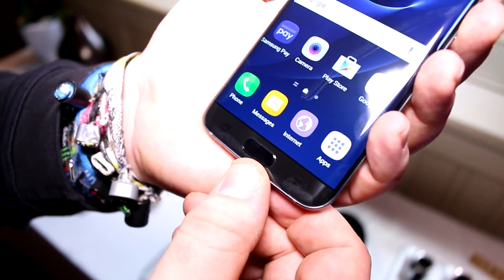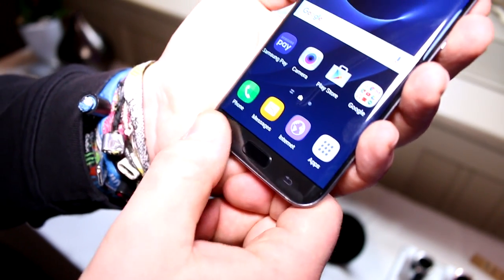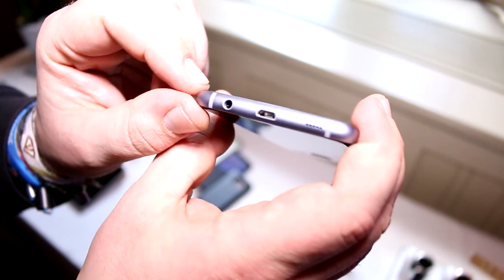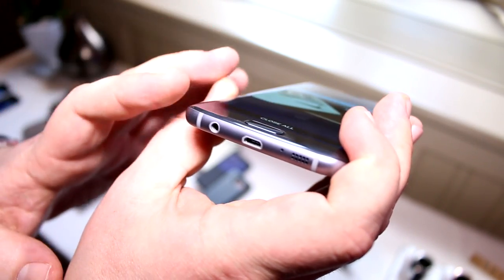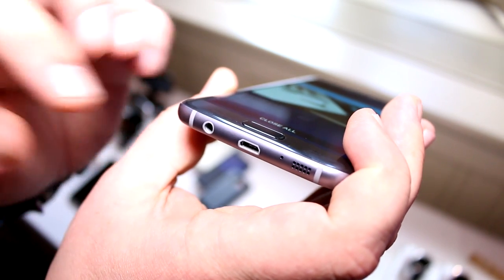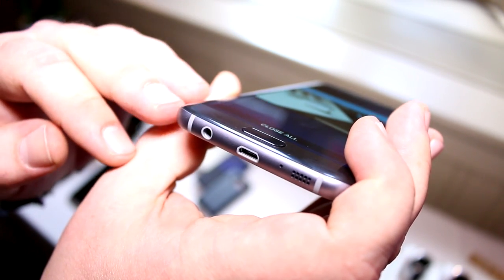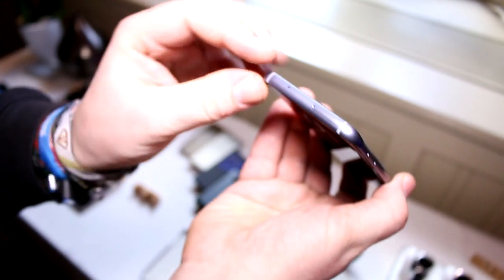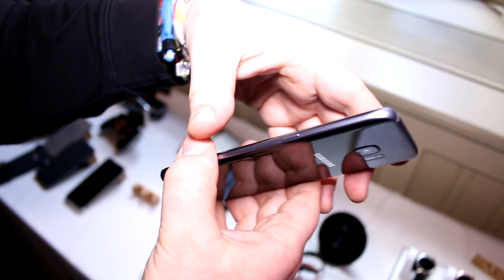On the front is the home button with the fingerprint reader, plus the standard physical multitasking and back buttons. The two separate volume buttons are on the left side. On the bottom you get a single speaker, a micro USB 2.0 port, and the headset jack. Samsung chose USB 2.0 partly because USB 3.0 or Type-C doesn't help much for data transfer yet, and also because the IP68 waterproofing certification — a first for the standard Galaxy S range — is easier to implement with USB 2.0. Up top is the nano SIM and SD card slot plus the noise-cancelling mic, and the power button is on the top right.